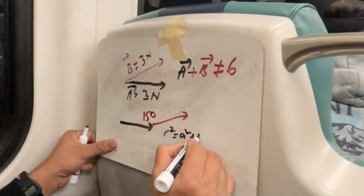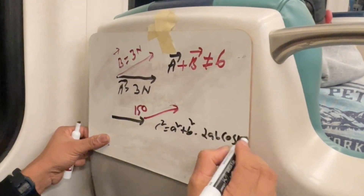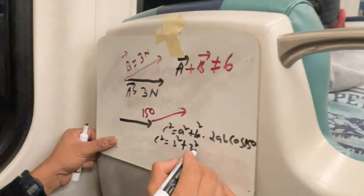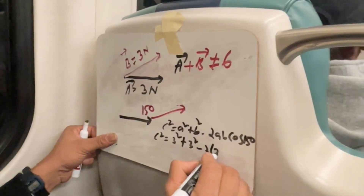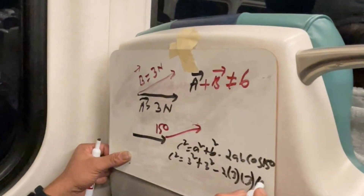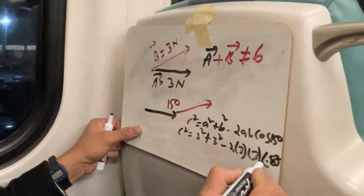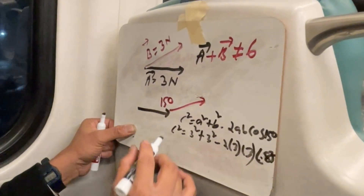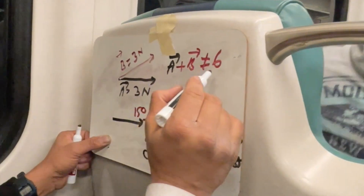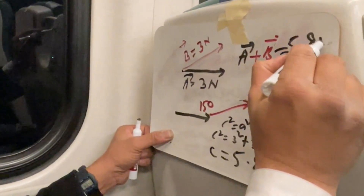So we use the law of cosines: C squared equals A squared plus B squared minus 2AB cosine 150°. C squared equals 3 squared plus 3 squared minus 2 times 3 times 3 times cosine 150°. Cosine 150° is negative 0.87, making the term positive. So C is 5.8 Newtons — not 6, but 5.8 Newtons.